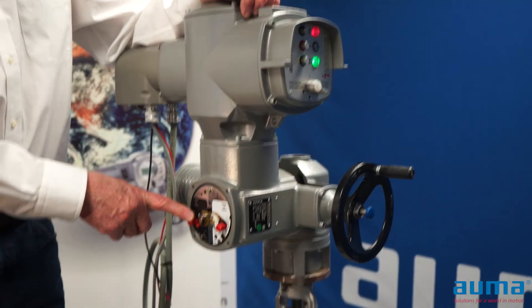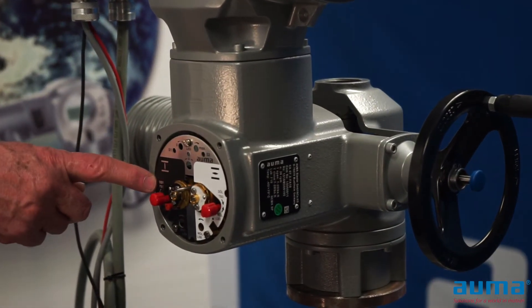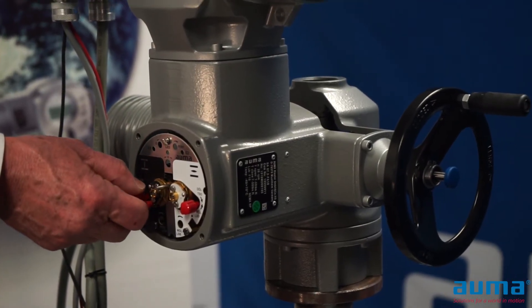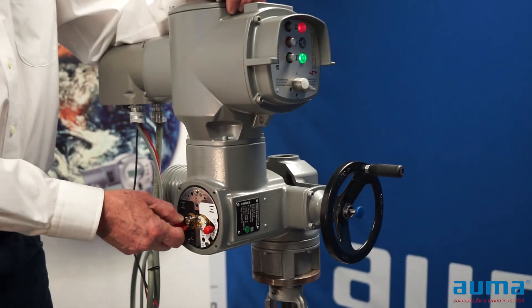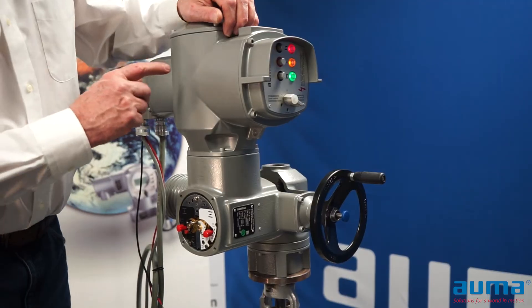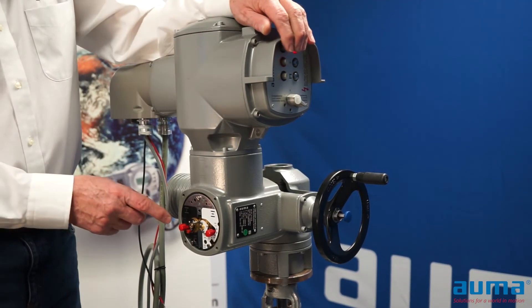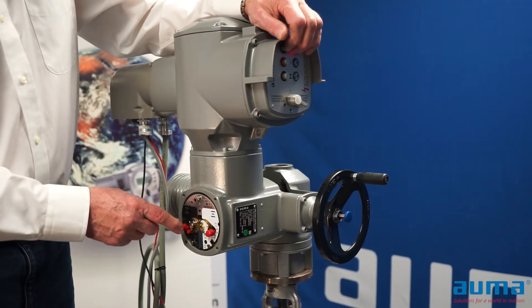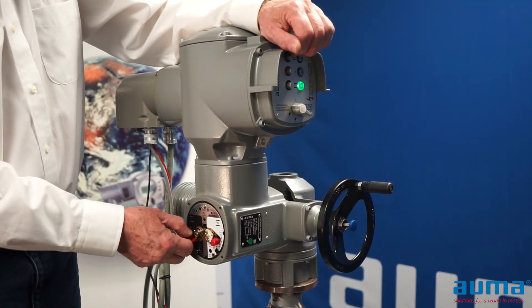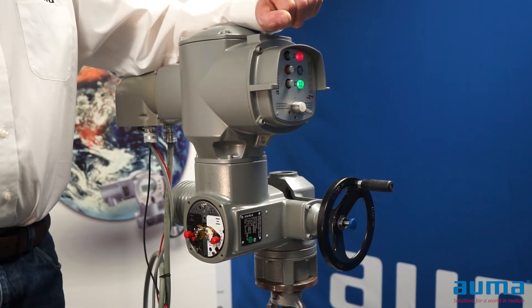The conventional control unit has test knobs, both on the closed and the open side. Turning the test knob in the direction of the arrow for limit switches will trip your limit switches. Turning it in the opposite direction will trip your torque switch, which will cause a fault on the actuator. So I'm going to clear that fault so I can run my actuator, and I can use my limit switch to stop my actuator. That works both in the open and closing directions.